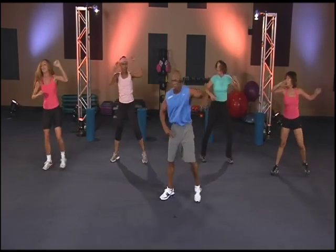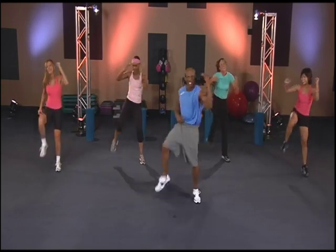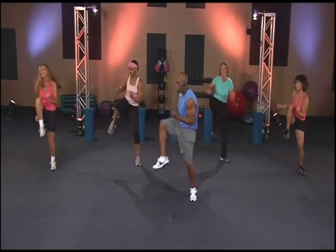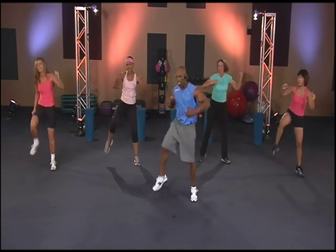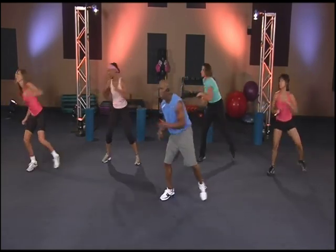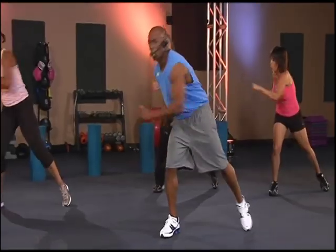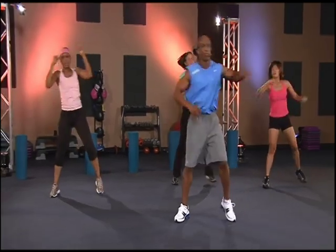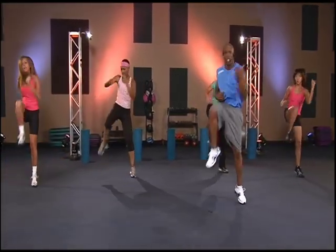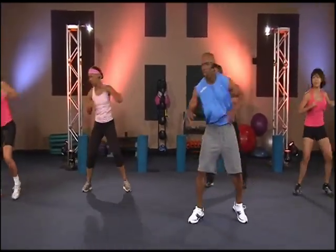And just in case you got new shoes — bam! Cross it out, cross it out. We gonna go adjust. Keep moving that leg. Work! Work! Work!